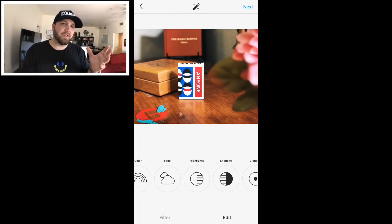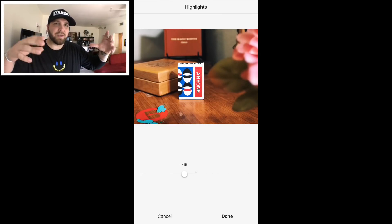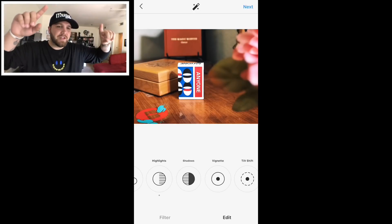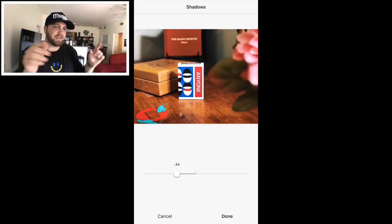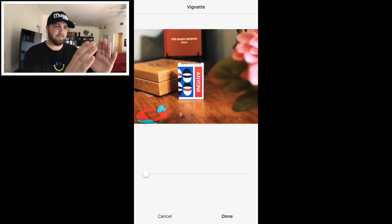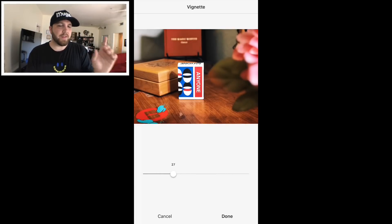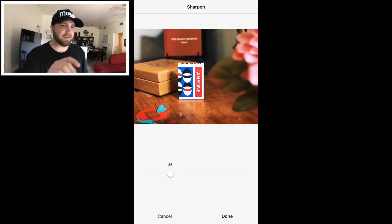You also have the option to add some vignette, which creates a shadow on the outside of the image and will kind of draw the focus more towards the center. Since we have this deck of cards pretty much in the center, if we darken it on the outside, you can see it just brings a little bit more of a focal point to that particular subject — which in this case is our deck of cards. Then of course, sharpness. If you make it too sharp it can sometimes look overdone, so let's turn it up just a little bit to really bring it out. Overall I think we have a pretty good image here, but it's missing something.